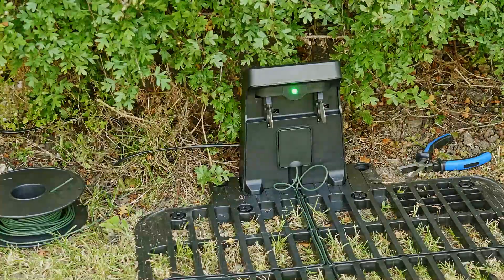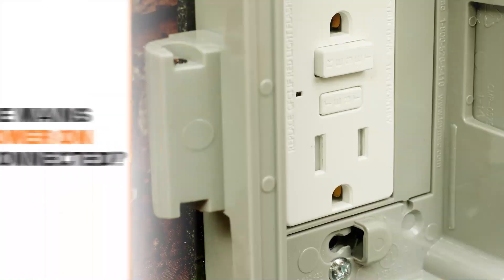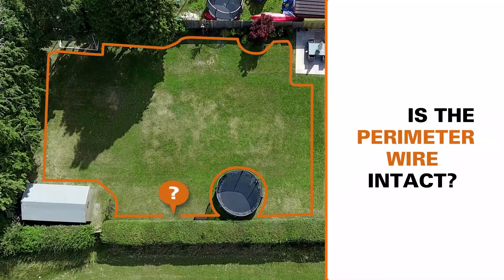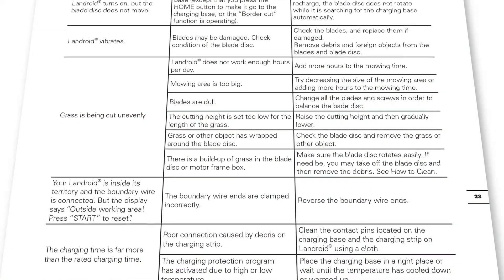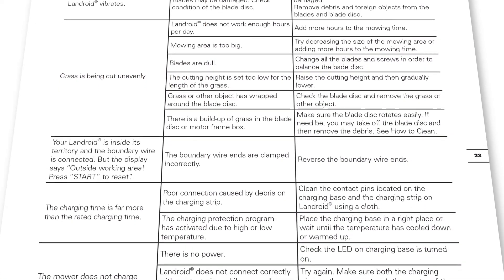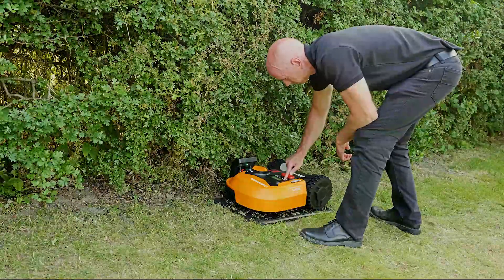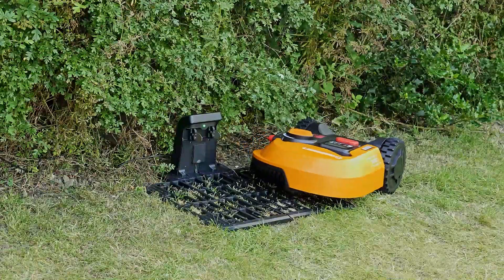If everything has been connected correctly, the LED should light up solid green. If the LED is red, something is not right — check the mains power is on, check the perimeter wire is not broken, and check the wire ends are clamped properly. If necessary, use the manual troubleshooting section to find the problem. Your Landroid is ready to go out on its first mow — press the start button and put your feet up.